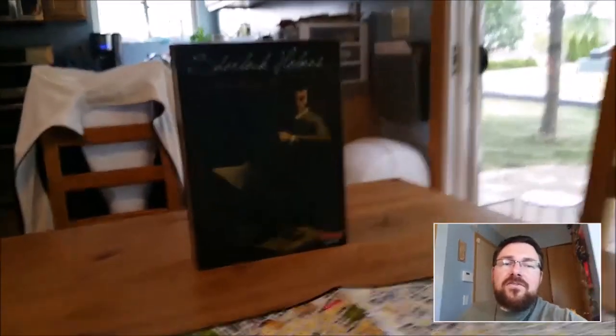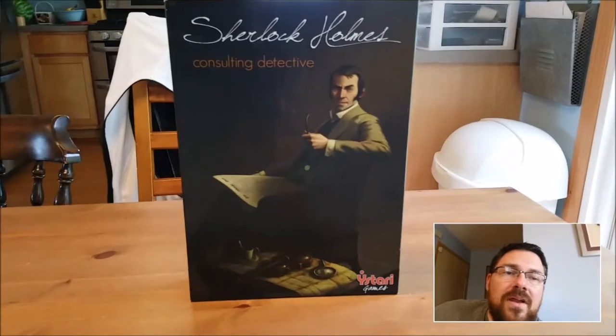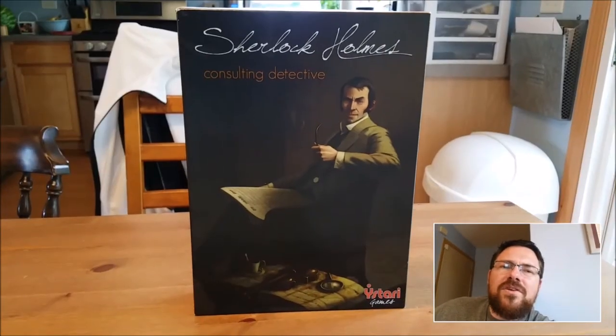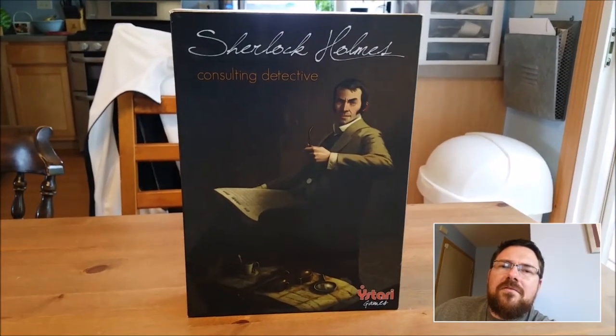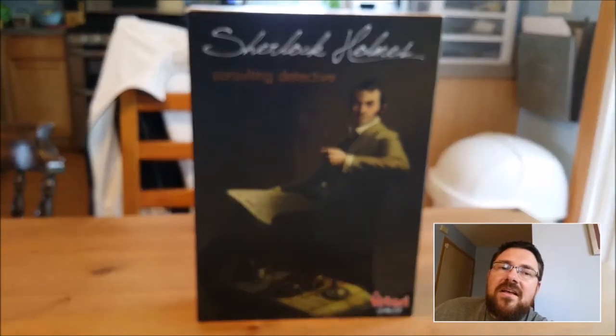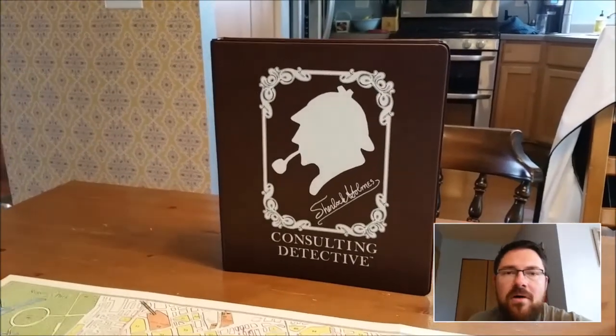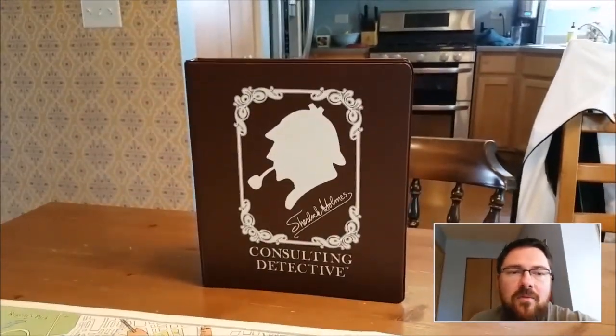Today we're going to be looking at Sherlock Holmes Consulting Detective. This is a game that was put out originally in 2012 and then reprinted in 2015 by Yastari Games. This game is actually a remake of a game from 1981 called The Consulting Detective by Sleuth Publications.